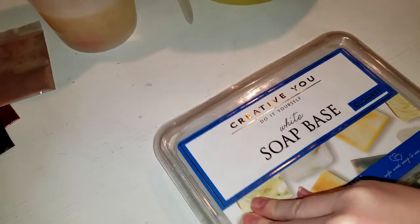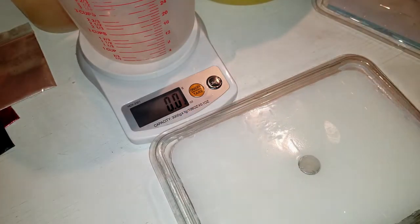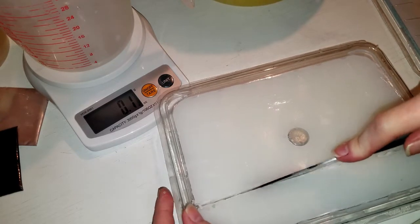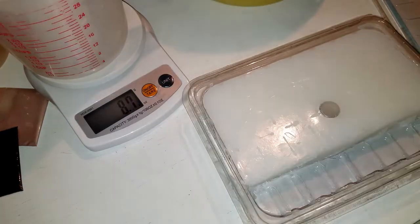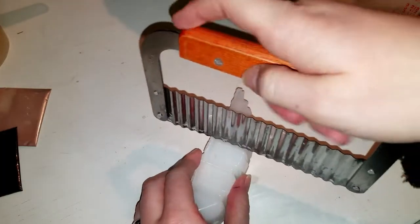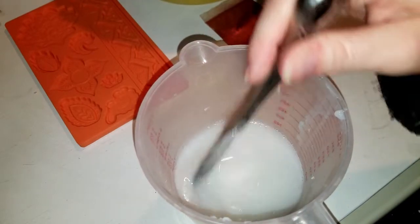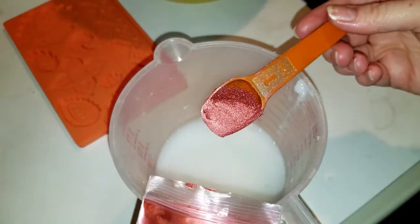We'll set our main oils off to the side and open this for the first time. I don't have a certain weight I'm trying to reach — I'm just seeing how much I'm putting in. I've never heard of this brand; it was a complete accident that I found it. I think I'm going to do one row — 8.7 ounces of DIY white soap base. Now I'm going to chop it into chunks because that's what the instructions say. Okay, now I'm going to melt this.